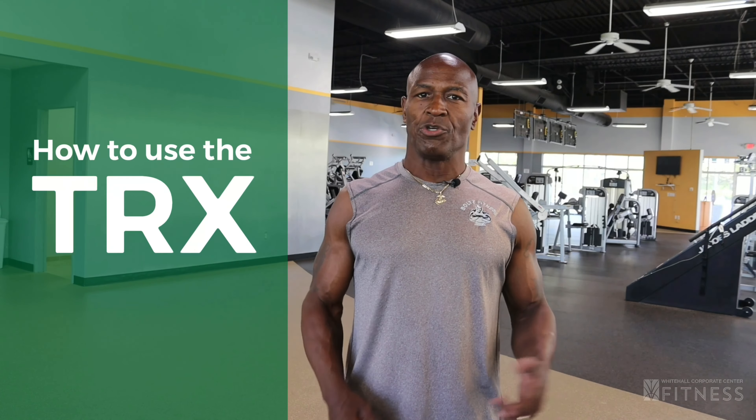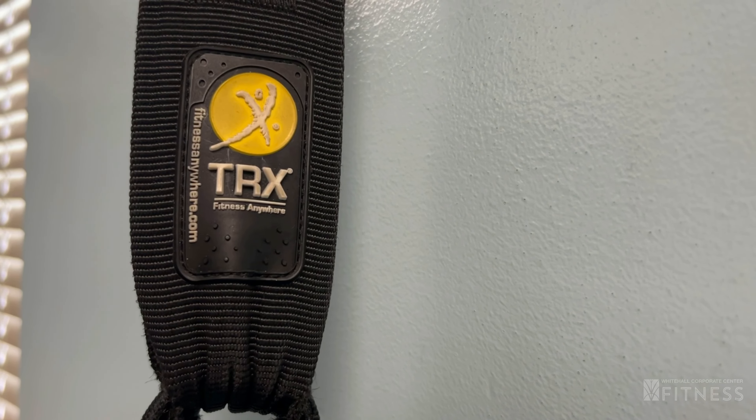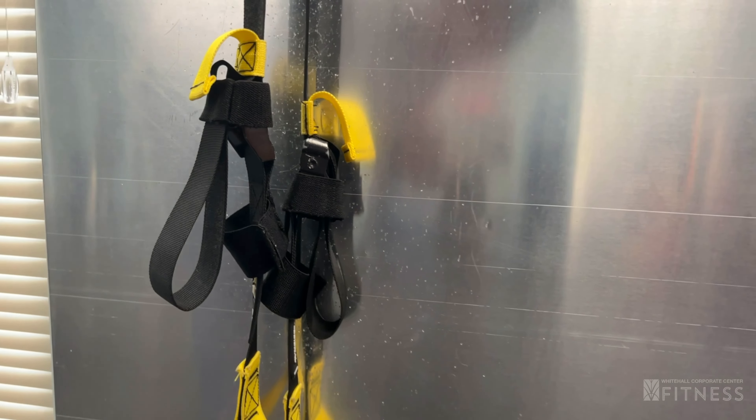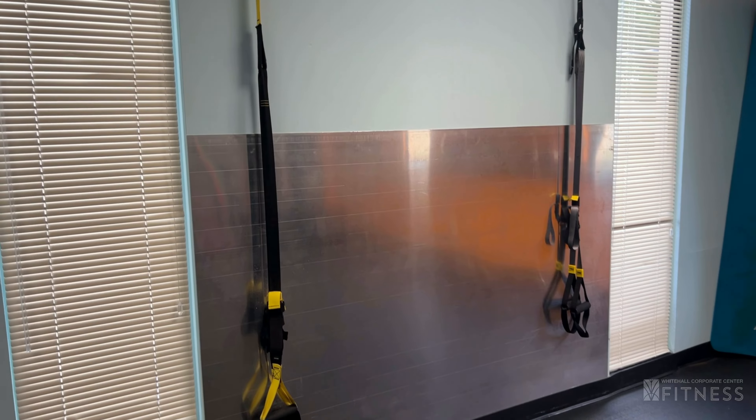Hi everyone, this is Titus from Whitehall Fitness Center. Once again we're going to show you how to use the TRX. Now remember there's two ways that you can use this — you have your pull muscles and you have your push muscles. So right now we're going to show you how to do the push muscles. We're going to do chest, shoulders, and triceps.